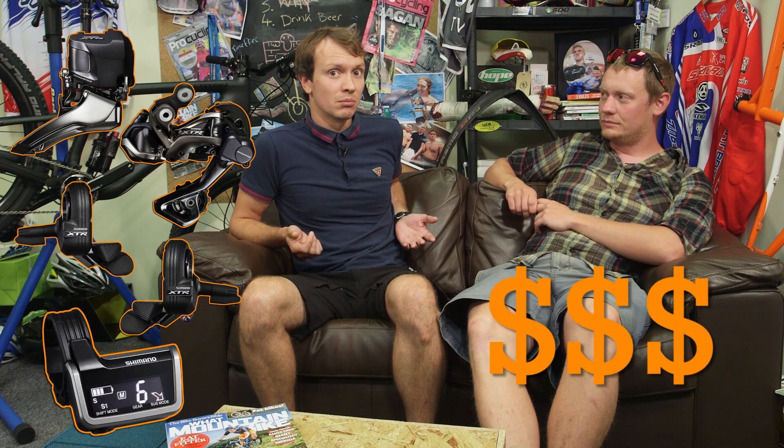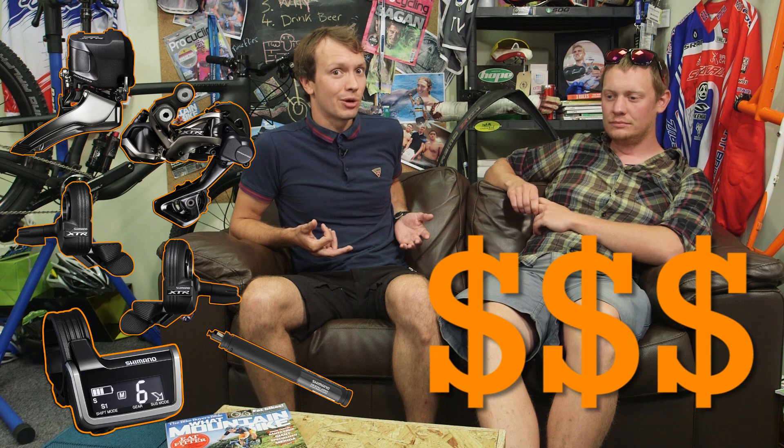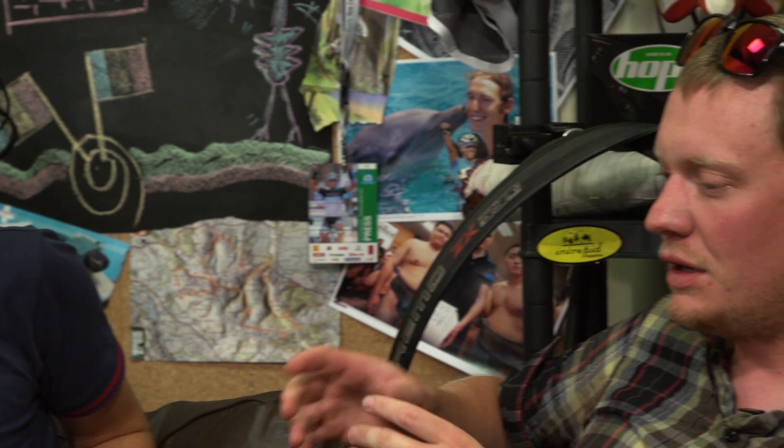The technology is very, very expensive. You're talking £430 per mech, and then you need to factor in the cost of each shifter — I believe £150 each — plus the brain unit and the battery. This is not going to be a cheap setup; it's going to be eye-watering.